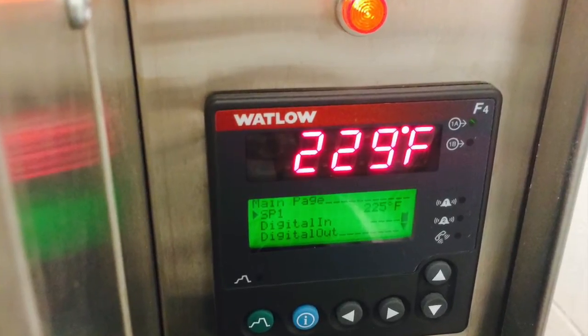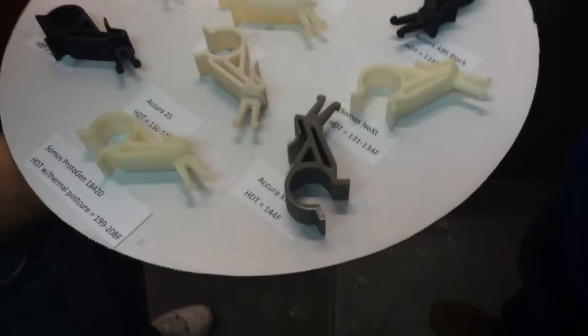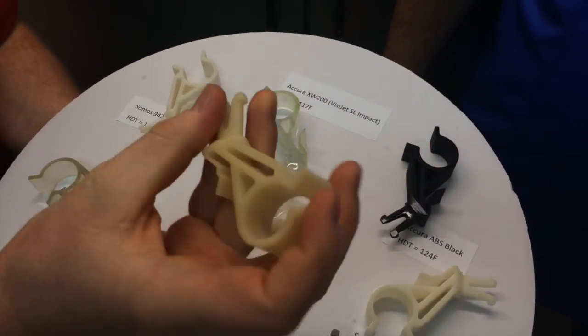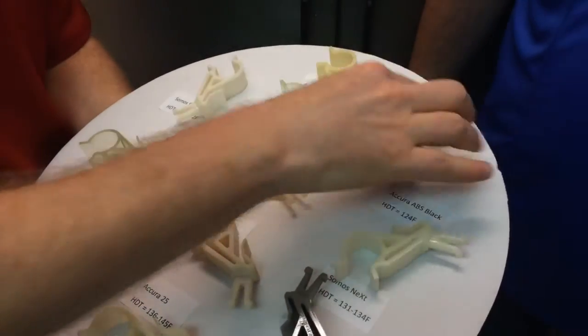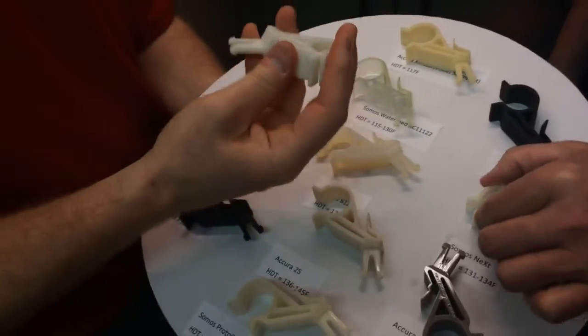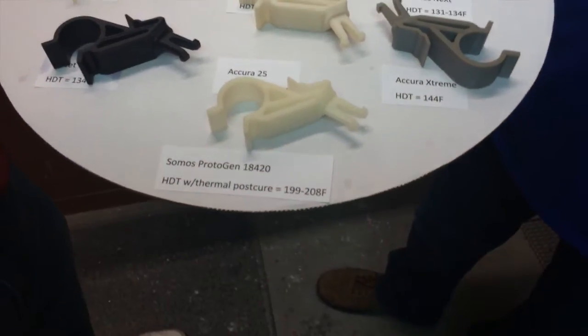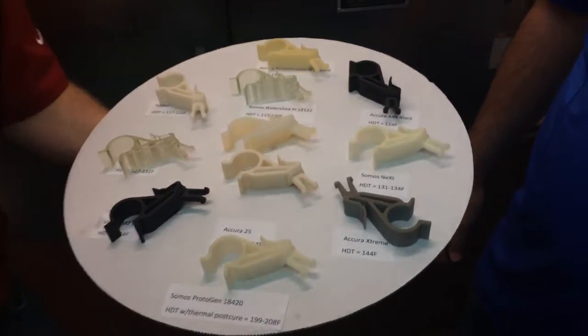We are back at the convection oven, currently in the 220-225 degree Fahrenheit range — this is our final stop on the tour today. The parts have been in here for about 20-30 minutes coming to temperature. We're seeing more discoloration on the parts, and at this point we're really able to tweak and twist them into just about any shape we want. They're becoming very, very pliable and rubbery — they've almost got a Shore A feel to them on the durometer scale. All of the parts are quite flexible, and even the 18-420 has got a lot more flex, as we have exceeded its heat deflection temperature as well.